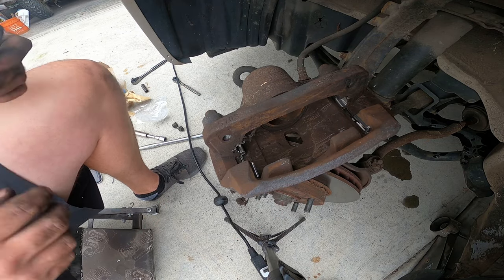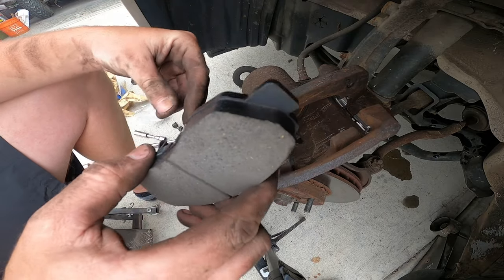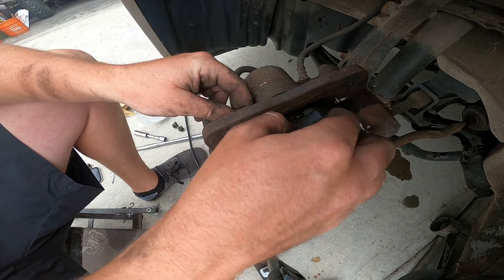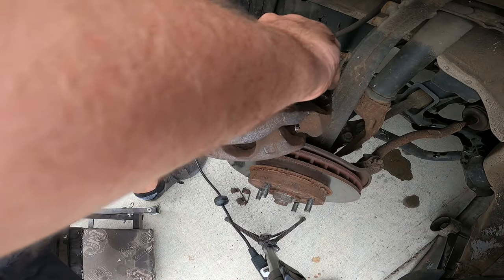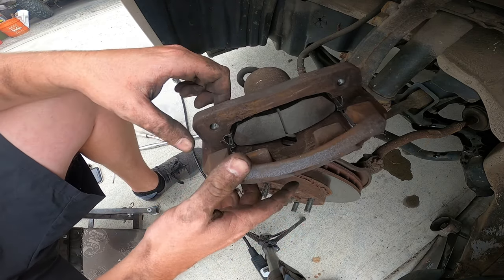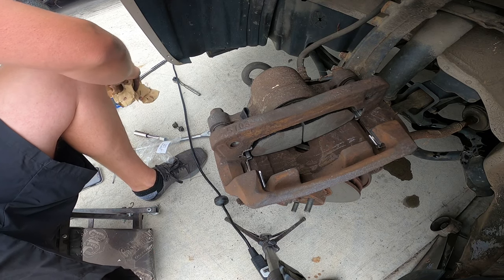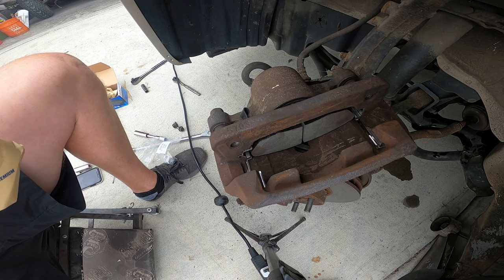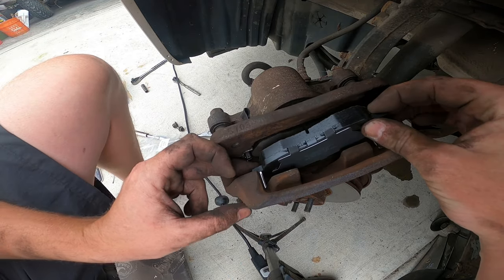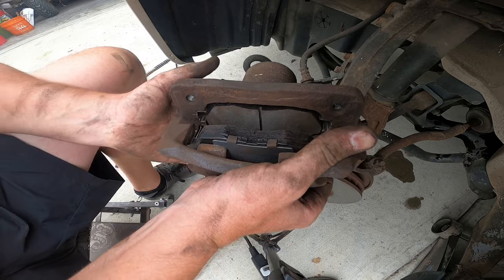On this particular car, the pad closest to the piston has this big tang on it — that's how you know you've got the inboard side. We've got the back pad in. We'll just throw the other one in and we'll be bolting the caliper back up. There we go — now we can put this caliper back on.